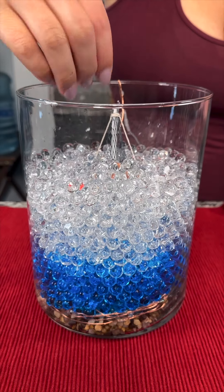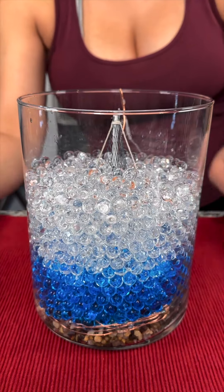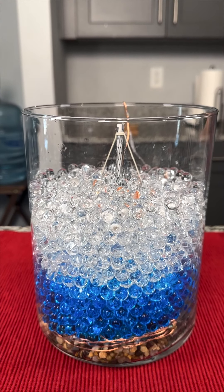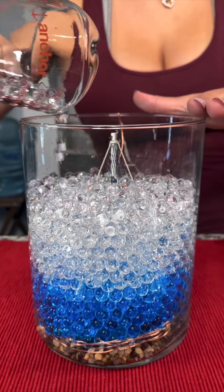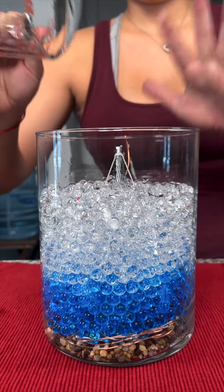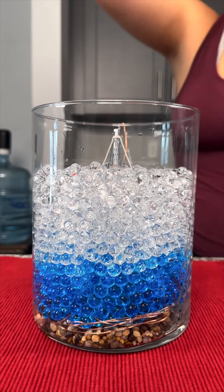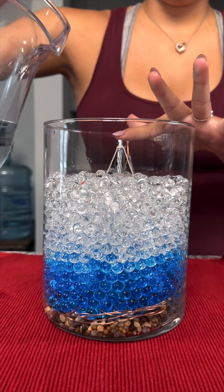Just a few more because we really need to have like a good four fingers of space before we fill the water. How are we doing on space? Oh, we're almost there. Just a smidge more — just like that. All right, now let's add our water. Oh my god, I'm so nervous.